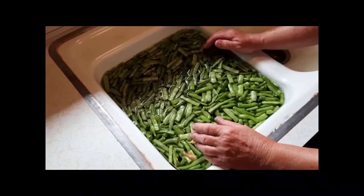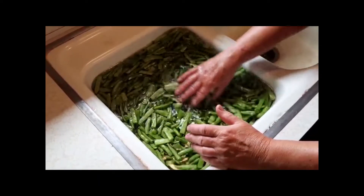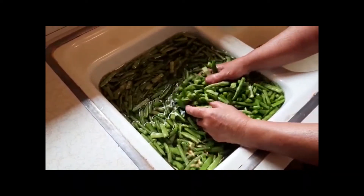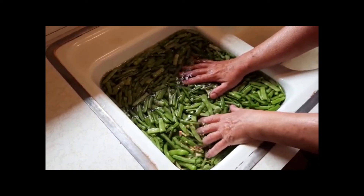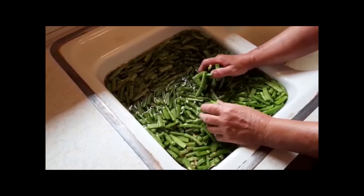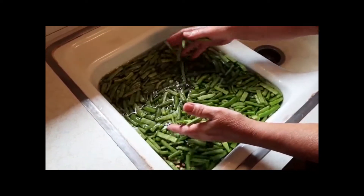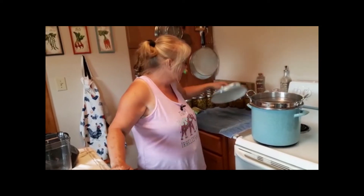After we cut the beans up and sort through them all, I rinse them two times. After I rinse them, I put them in an ice bath for about an hour so they can rehydrate. Now that the beans are clean, I've got my water boiling — you boil your beans for 10 minutes.